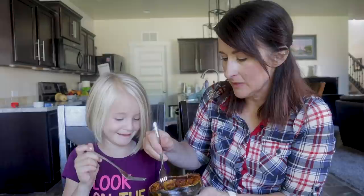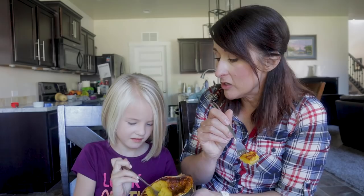I got taste testers home from school! We're gonna rate these out of five stars. This cooled-down acorn squash has butter, brown sugar, and cinnamon — it's almost like a dessert. My helper gives it a one, but I give it a five — this is glorious! That's a winner and so easy.